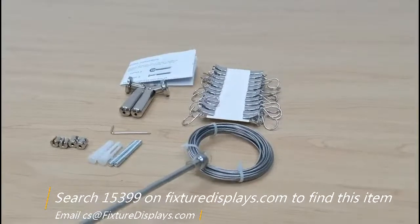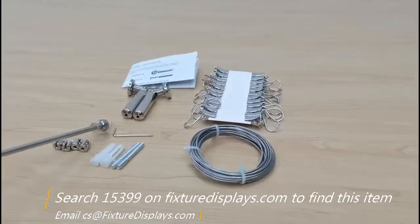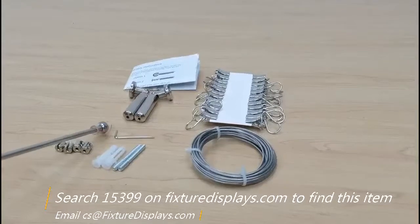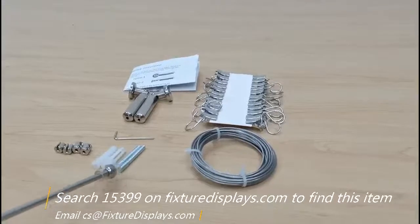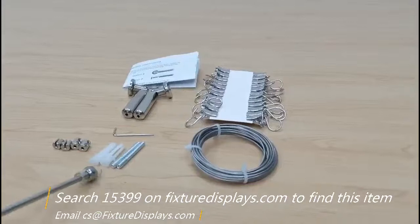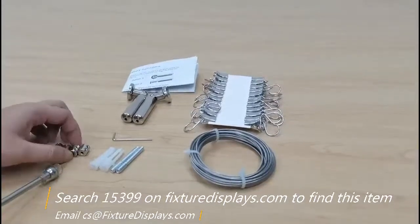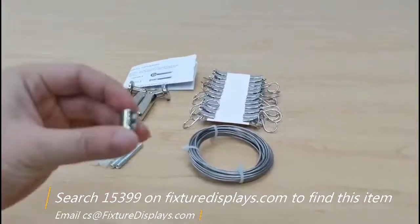Stainless steel cable and allen wrench. The cable is two millimeter in specification, and there are two all-thread screws, a wall anchor, four fastening nuts, and c-clamps.